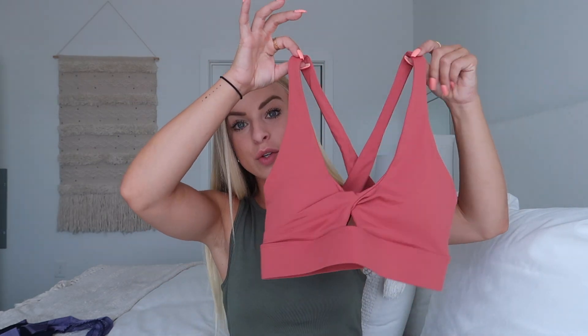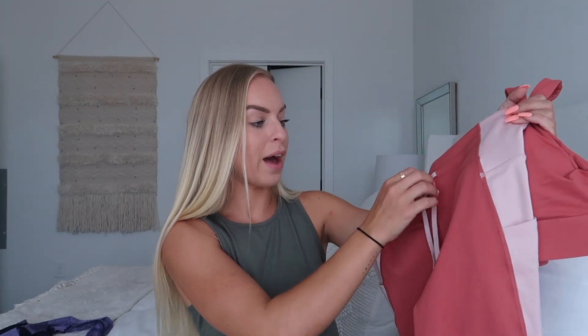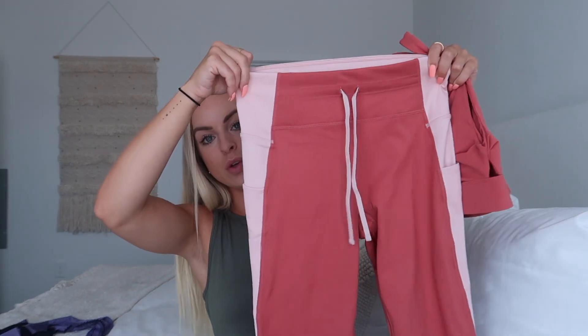Now for some workout outfits from the collection. This is the cutest color and the most detailed sports bra. I love the little cross tie in the front with the hole detail, and the color is absolutely stunning — perfect for fall. And then these are the matching leggings. They're mid-waisted — not completely high-waisted, not low-waisted, they sit right where your belly button is. They have a drawstring so you can tighten the waistband. Very thick material, more like a spandex compression, with a little pocket on the side.